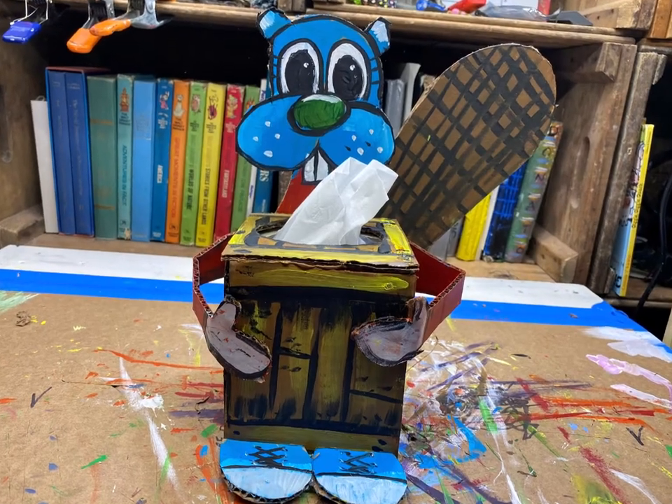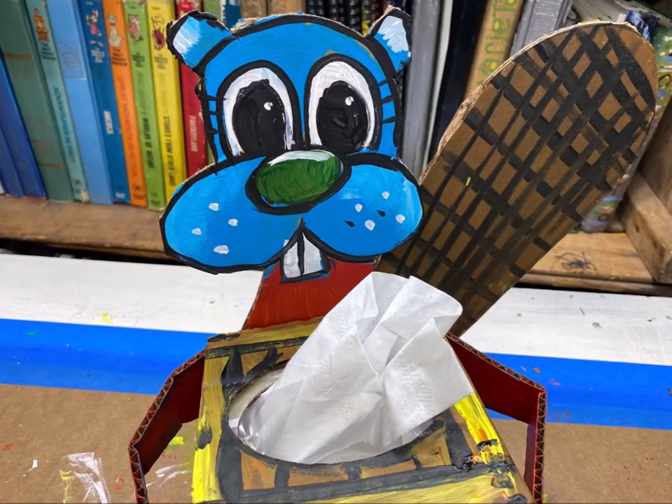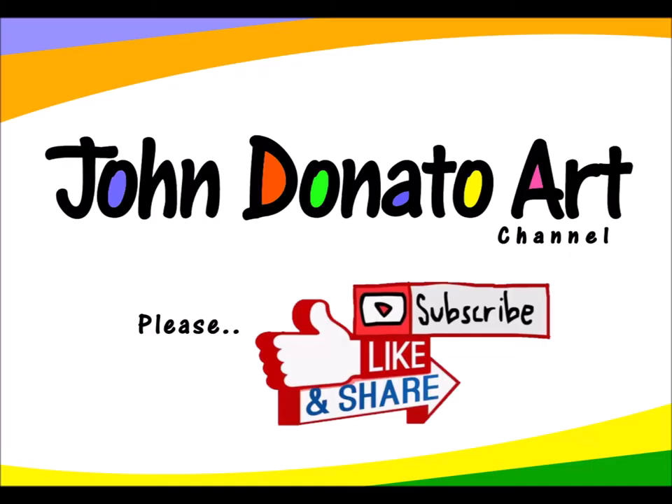Now that is a fun tissue box container! I take this time to thank Freeman Stage for bringing Creative Whimsical Masterpieces at Home with John Donato. If you enjoyed our video and you'd like to see more, please subscribe, hit the like button, and share with your friends. Stay creative and have a great day!